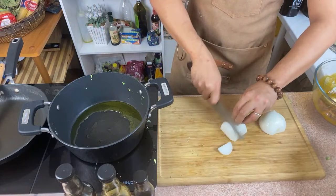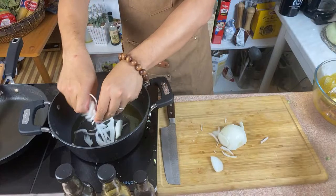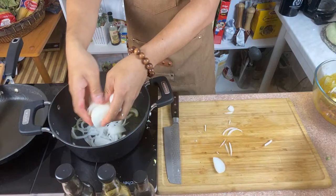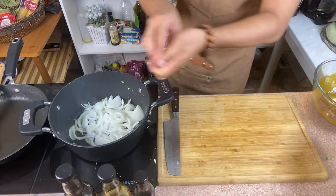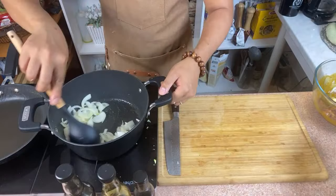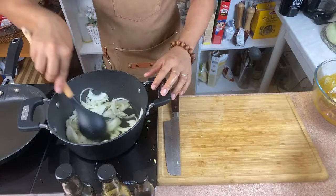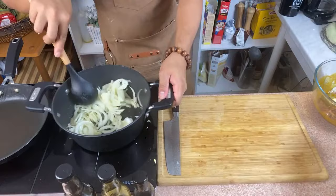I'm going to cut it julienne. I blanched the broccoli for about a minute or so — when you see the color change, that's it. Just take it out. You're not boiling the broccoli, you just want to blanch it. Now I'm waiting for my onions — I'm caramelizing my onions a little bit.